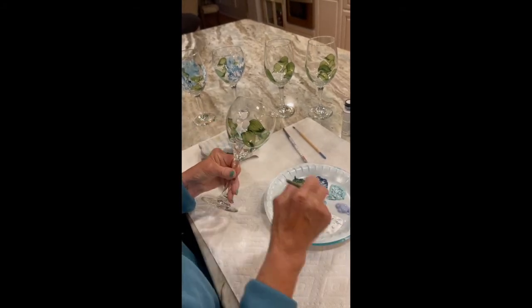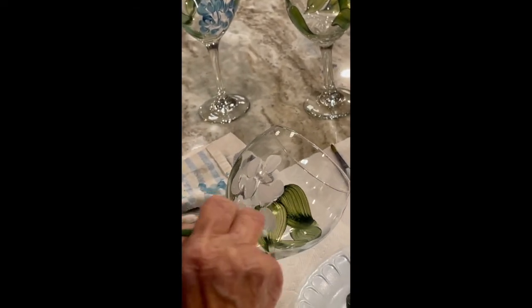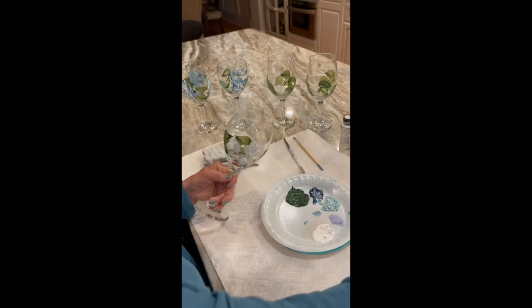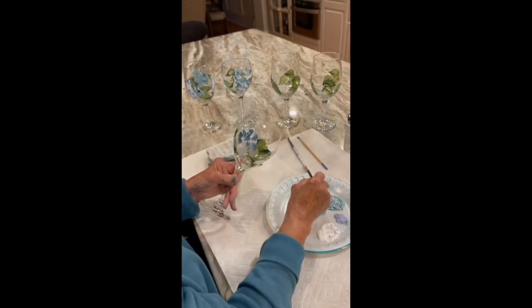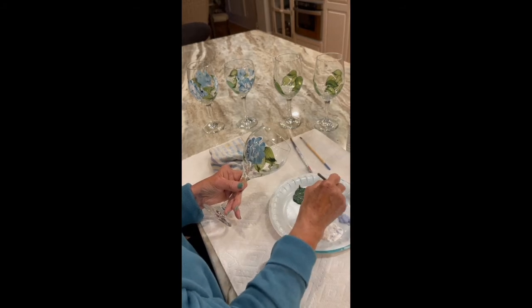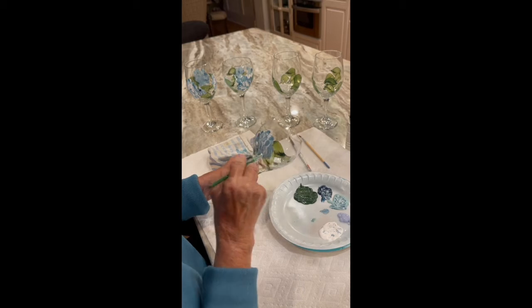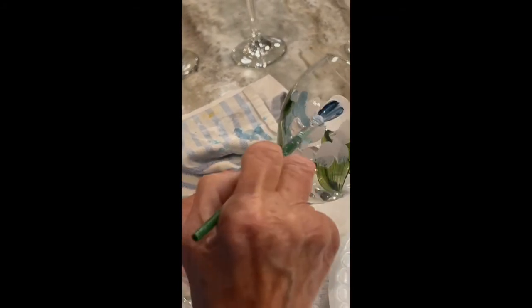I'm not sure this looks exactly like a hydrangea, but it is my take on it. Go back with a little bit of white there, and as you draw down with the paint it'll start to come to life for you. I always have to check to make sure I finished them. I'll do one more and then show you what I do to finish them off. You can use your own colors — colors to match your kitchen or your favorite colors. These happen to be mine.